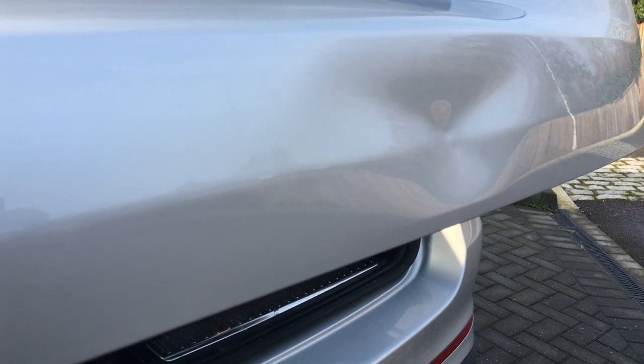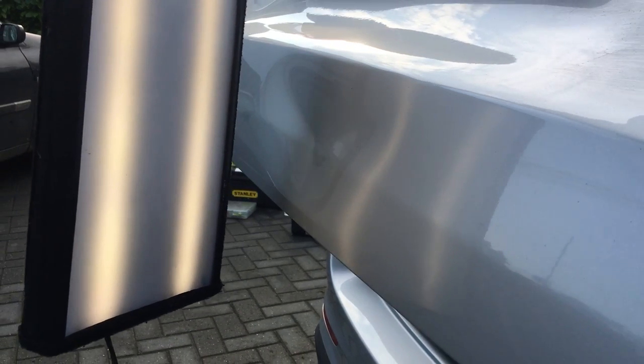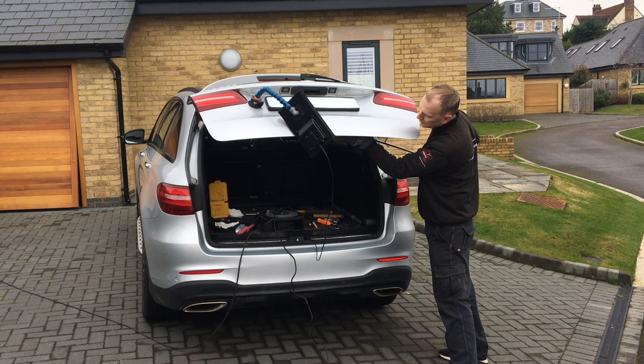This damage was created by the customer slowly reversing into a wooden post that was sticking out, and unfortunately it didn't get picked up by any of the parking sensors. The body line has been deformed and pushed in and we have quite a sharp center in the middle of this damage. These types of repairs are perfect for the paintless dent removal technique and can save you having unnecessary bodywork and paintwork done on the vehicle.